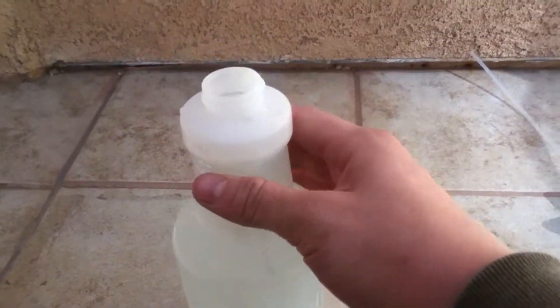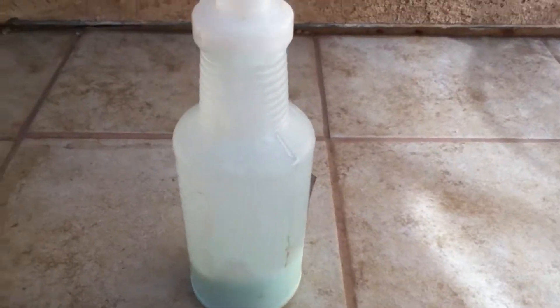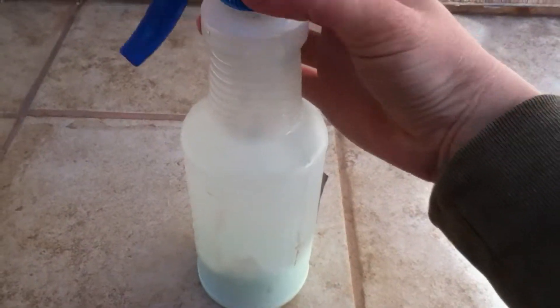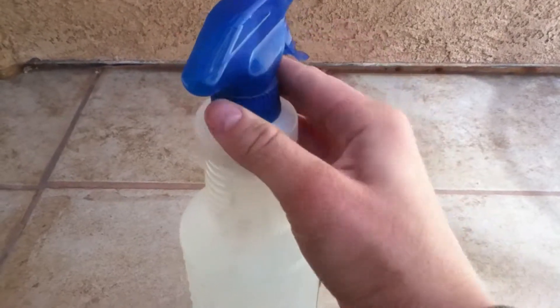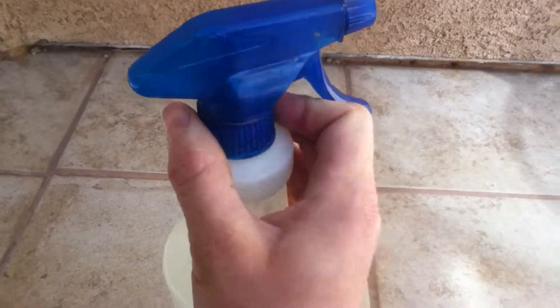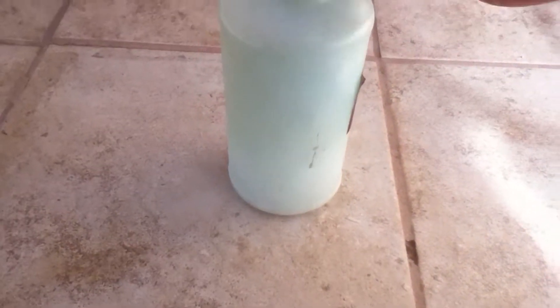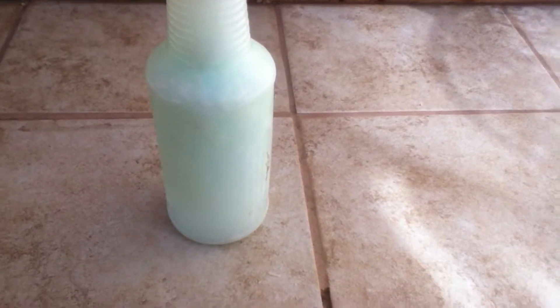Once you have filled the rest up with water — you can't really see it that well but it is filled — you then put the lid on. Take your spray bottle and shake it up. After shaking it, you are done. The detangling spray is done and it works great.